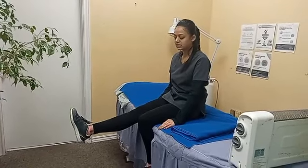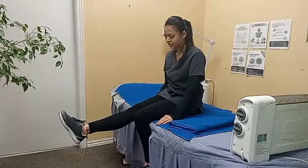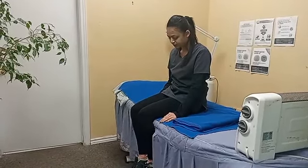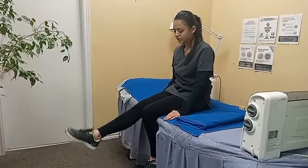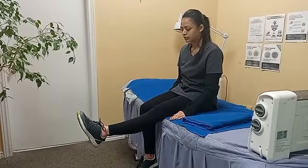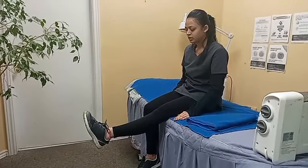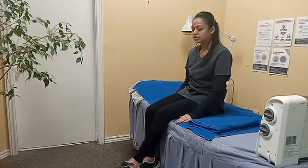This is the 90 degree position. Hold it for five seconds — one, two, three, four, five — then relax. Repeat this again for five seconds, relax. Do this for the other leg as well. You can do five or ten repetitions, whichever you feel comfortable with.